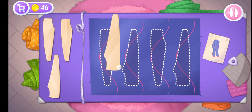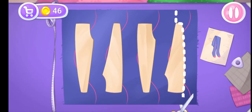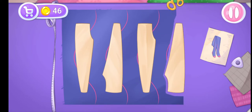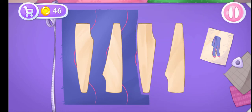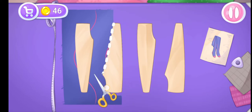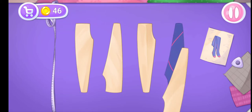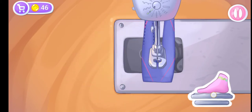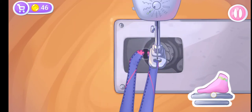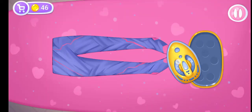Let's keep her legs warm with some stockings. Grab the templates and drag them to the fabric. Let's cut out the details. Drag the scissors along the cut line. We did it! Now let's sew the pieces together. Keep up the good work! Now let's start ironing clothes!